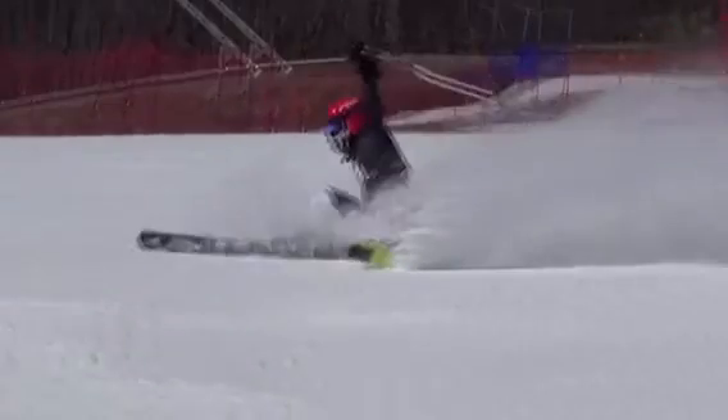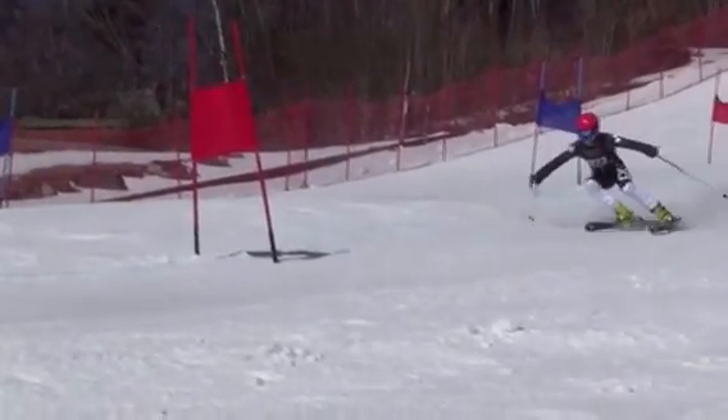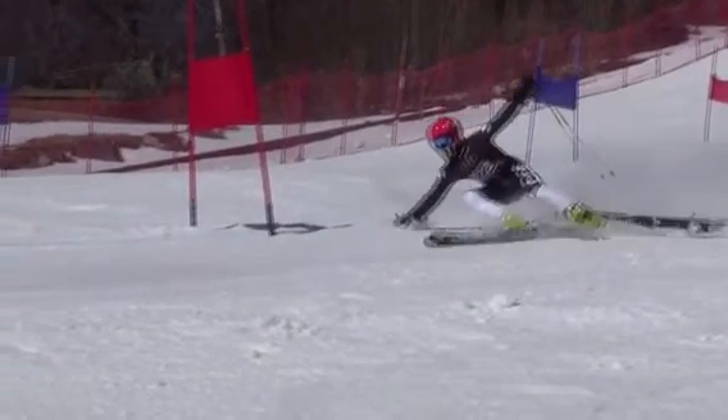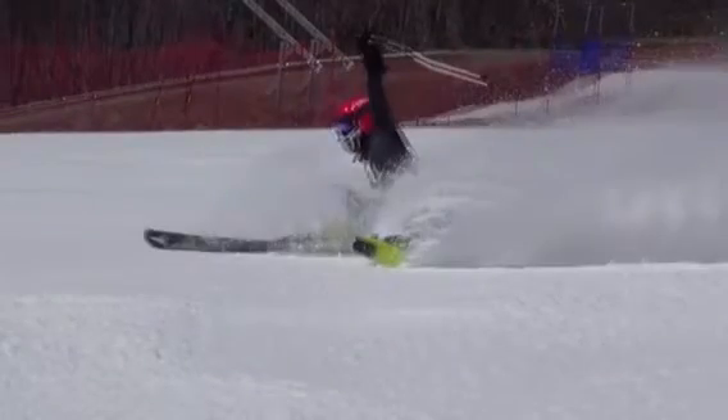Even with higher DINs, it's pretty violent going — skidding sideways across those ruts. That can happen. But let's just work on making sure for the future we've got to be strong on the outside ski. Outside ski to outside ski, level it out, and that'll make you a whole lot faster. Thank you.